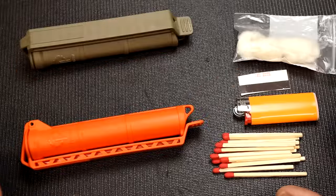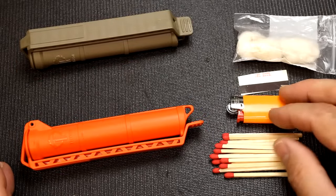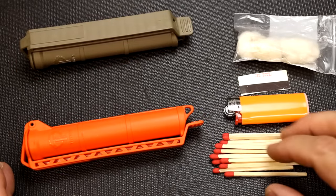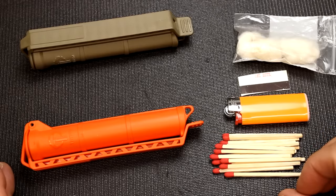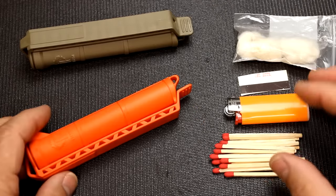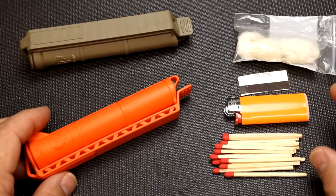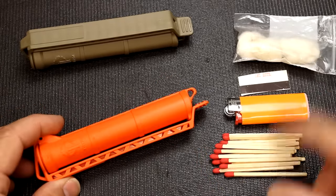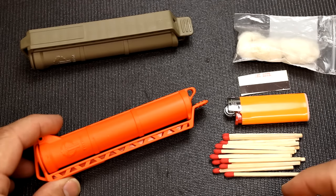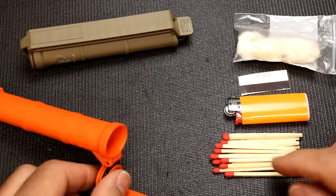Fire is very important in a survival situation. It can give you light, keep you warm, boil your water, cook your food, and be good for morale. I like to keep a little fire kit. I'll show you — not all of this will fit as shown, but you can divide it up however you want. I'll give you some different ideas.